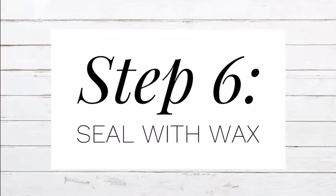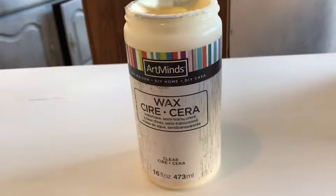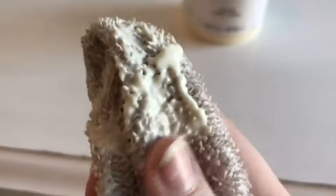To protect your chalk paint the last step is to seal it with wax. I used a clear wax from Michaels. I would not suggest a white wax as it had a yellow tint that ruined the white color I wanted. Just take a little bit, put it on a rag, and begin to rub it into all the crevices all over your furniture. This creates that smooth silky finish.